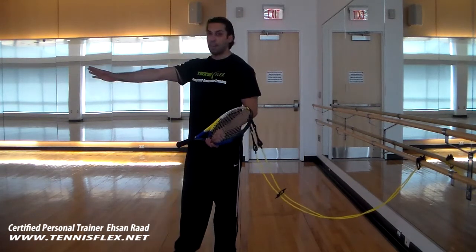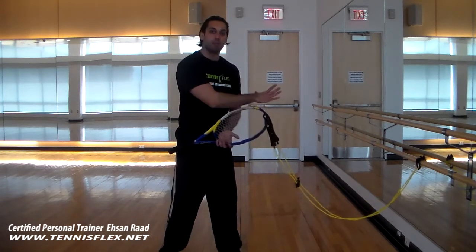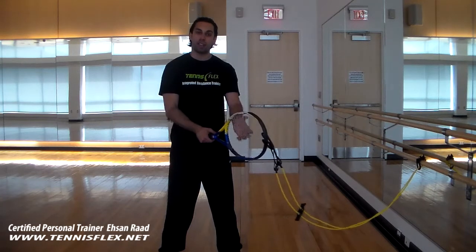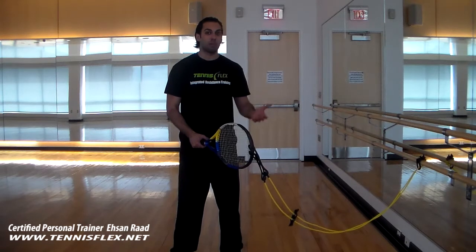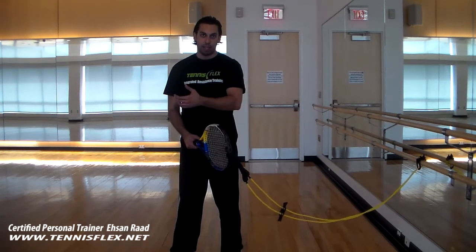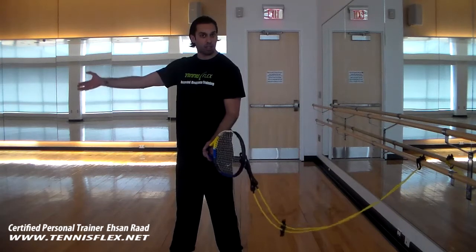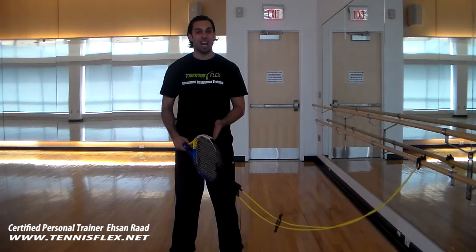We're going to be moving in that direction — the opposite side of the resistance — so the resistance is going to be pulling us back. The way we're going to be positioning our arms throughout this motion is a very good way of strengthening your arms to be able to catch the volleys. Volleys are very important during the match, and you want to make sure you can absorb the power of the opponent's strike, as well as trying to add enough power back to send it to the opponent's side of the court, and this is a very efficient way of making sure that happens.